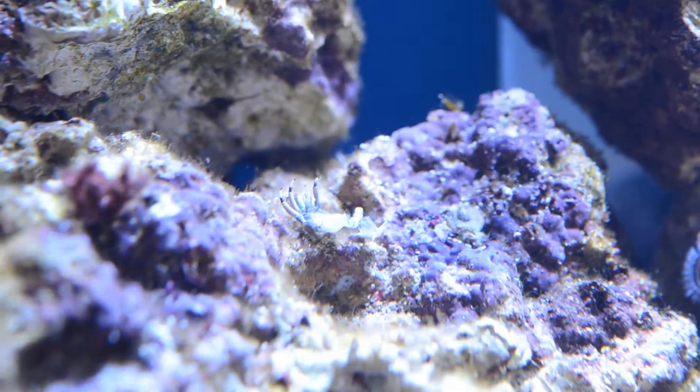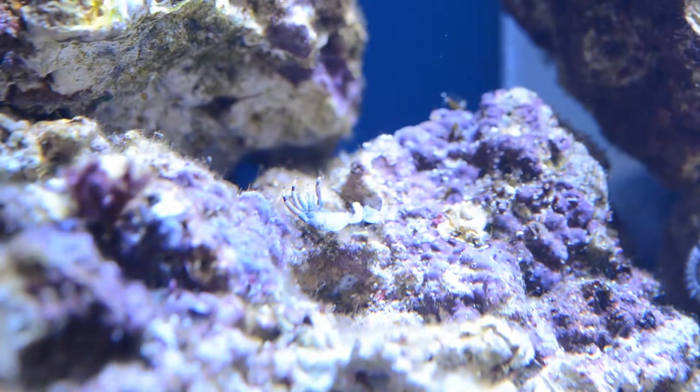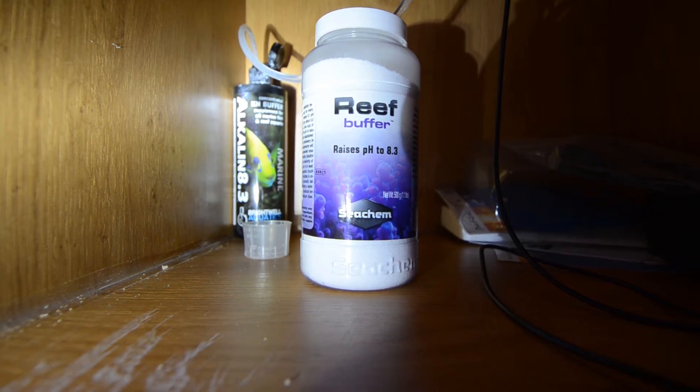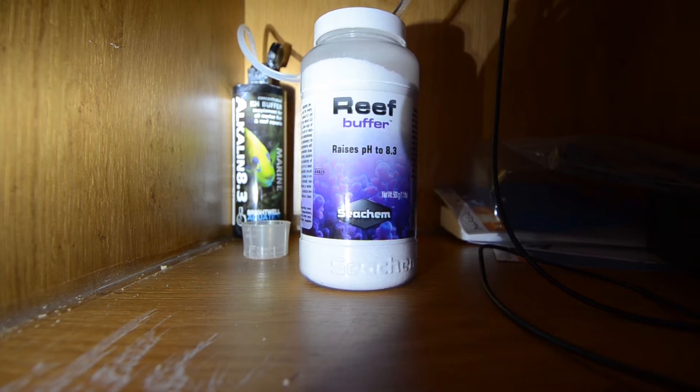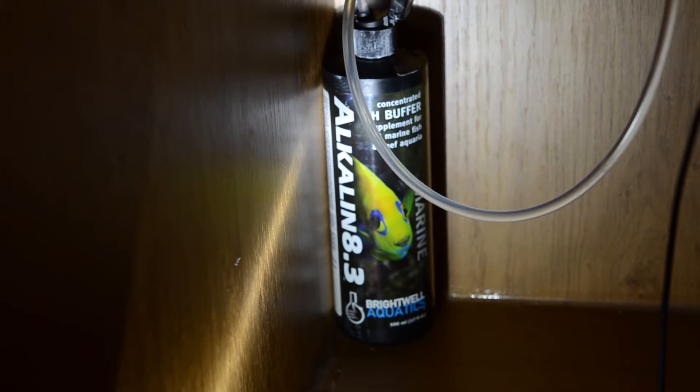What you can see there on the rocks — we originally thought those were dead crabs, but they're not; they're just the shed casing. Moving below deck now. I was going to dose the system with this reef buffer, but I decided not to because I'd have had to mix it into liquid form. So I went for this Brightwell Alkalinity 8.3 buffer which is already in liquid form, enabling me to dose it directly into the tank.